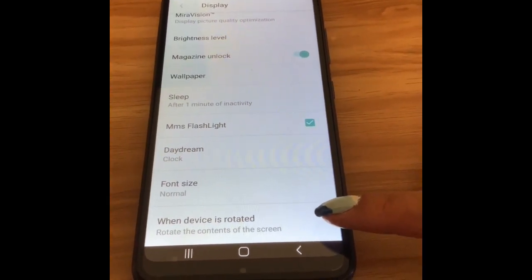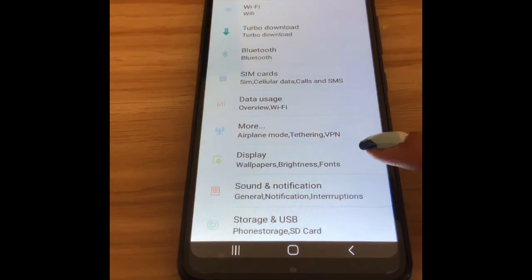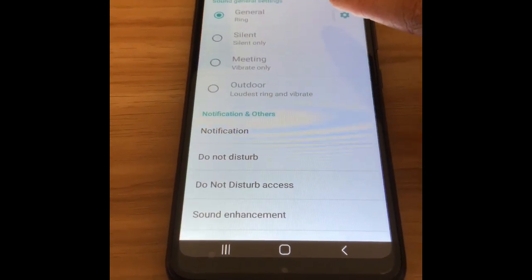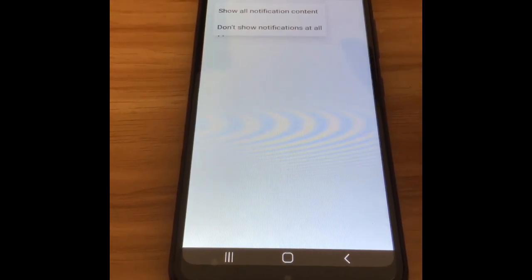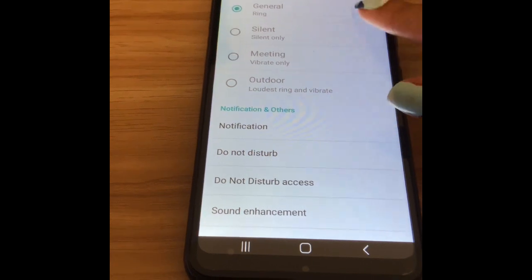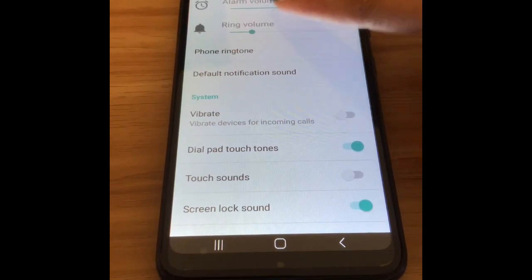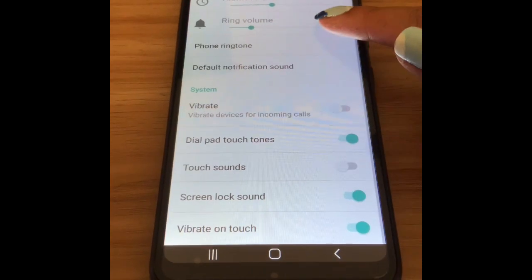There's a 'rotate contents when device is rotated' option. Under Display you can change the wallpaper, brightness, and fonts. Under Sounds and Notifications, you can choose silent, vibrate only, or show all notifications. The volume was a little too loud so I brought it down, and I also want to adjust the alarm volume.